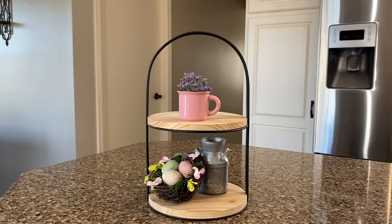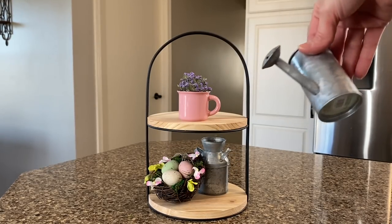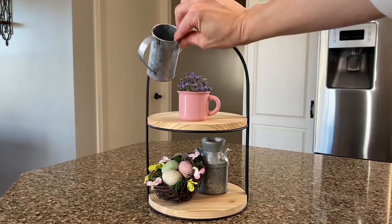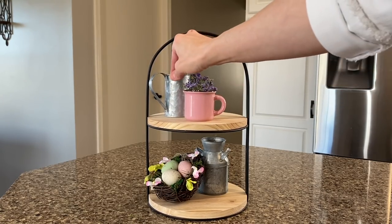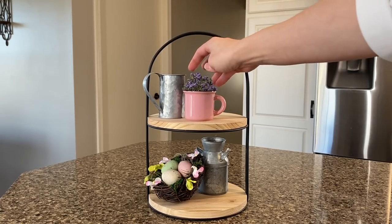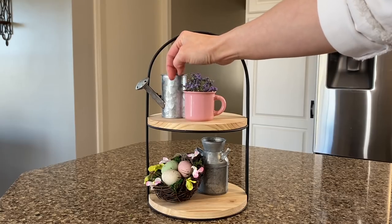To incorporate more of that galvanized metal, I'm using this cute little watering can — and what better place than right next to the pot of flowers. I think that just looks really nice. I'll go ahead and turn that around. I love to show the spout — I think that's super cute.